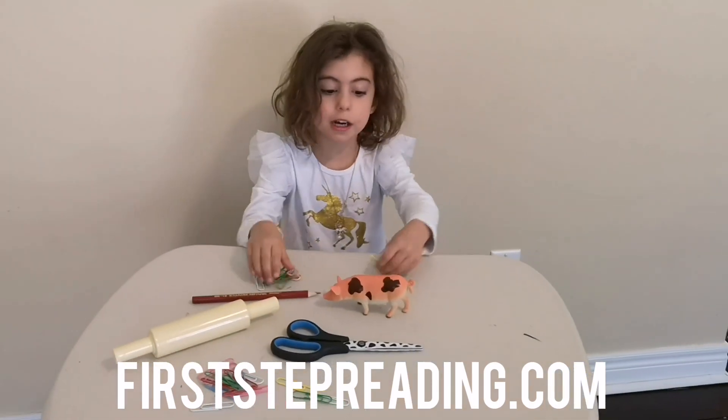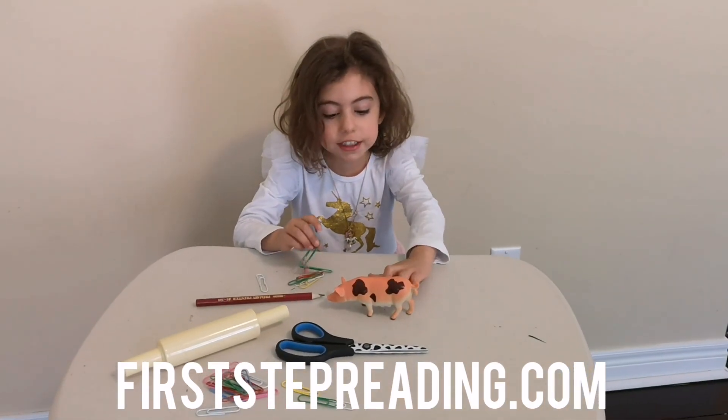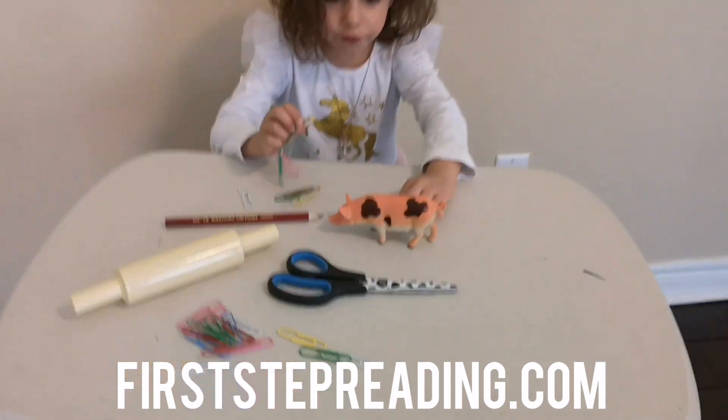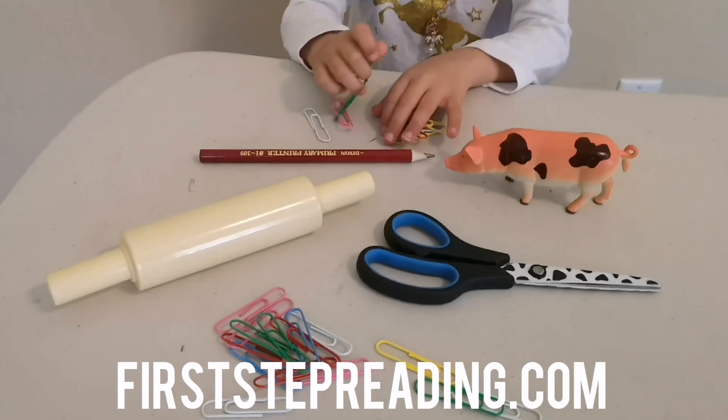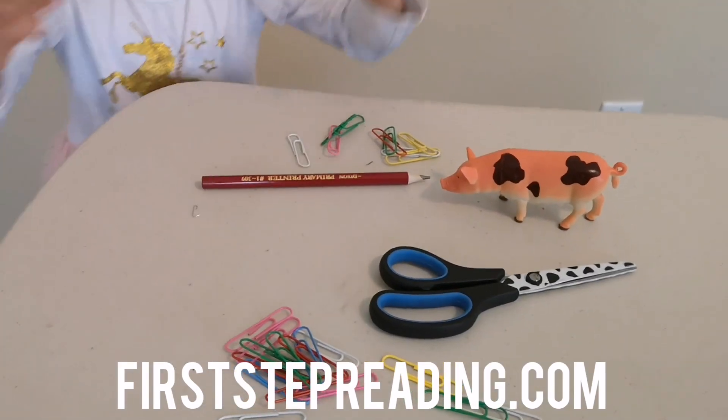This is Ellie from Curse Clipping and we're going to measure using paper clips. First, let's try this roller.